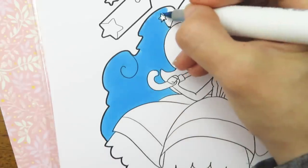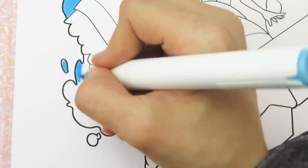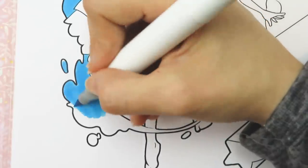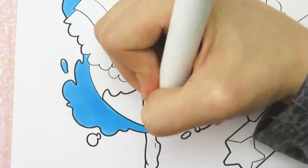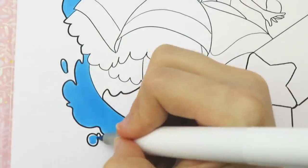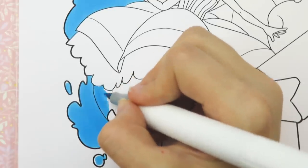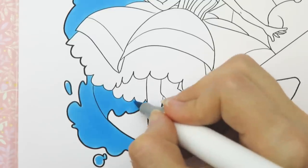I started by filling in the cloud shapes with blue. I know these are clouds but I really felt like it would help the character pop if I colored them in, so I used baby blue to color them. This was a pretty large area so it took me a while to fill it in. I really like these Parku brush markers — this 12 pack is only $11.99 on Amazon, so each marker is basically $1.